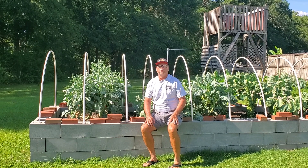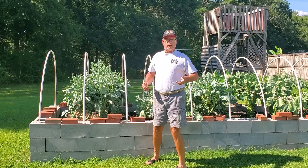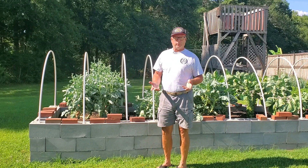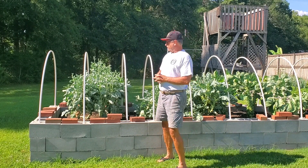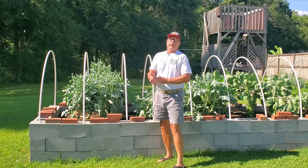Hello and welcome to Country Living with the Wades. I'm Philip. I'm here at the raised bed and today what I want to talk to you about is the problems we've had with worms. Over the few years that we've been doing our gardening we've tried to fight worms in a lot of different ways.